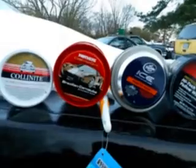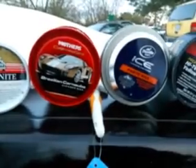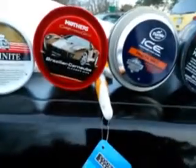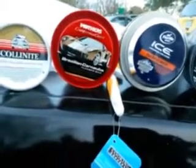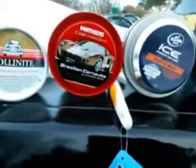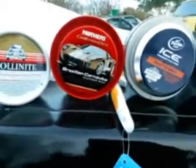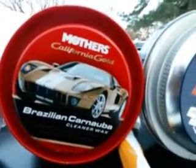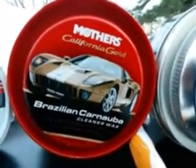Another one I recommend is the Mother's California Gold Pure Brazilian Carnauba Cleaner Wax. The reason I like this one so much is that it takes off contaminants, removes oxidation, and brings your paint back to where it's supposed to be. It's more of an all-in-one — it's gonna clean the paint, take off the oxidation, remove contaminants, and leave you some pretty good protection.